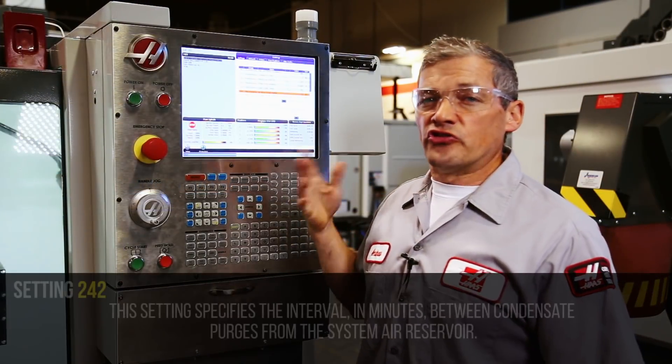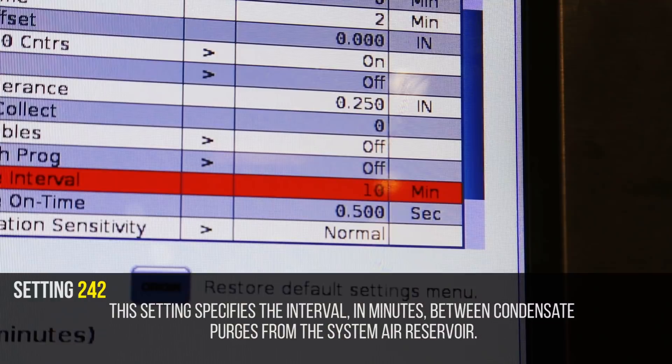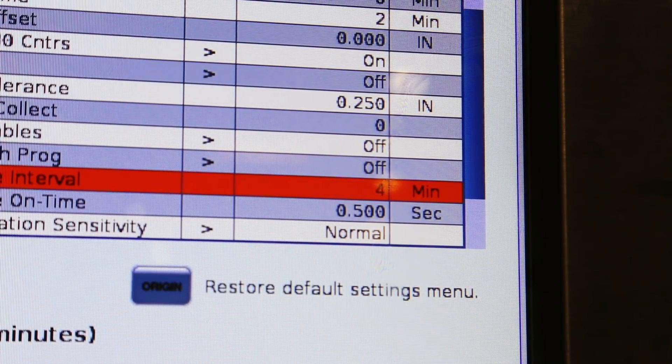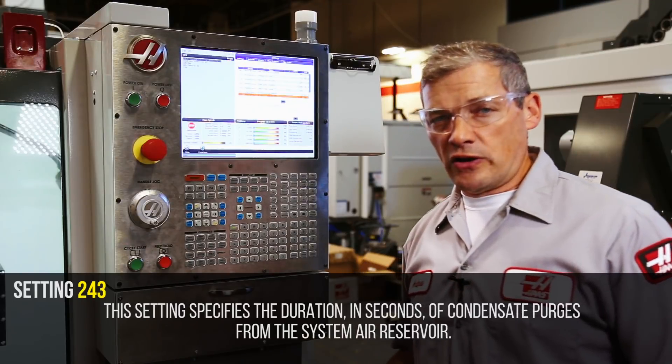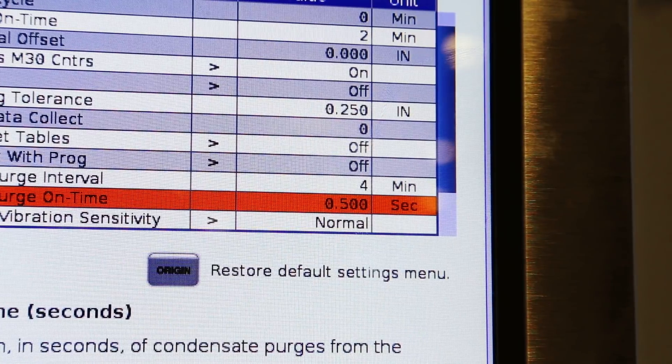Setting 242 controls the intervals between water purges from the dump solenoid. Most machines ship with a value of 10 minutes, but you can decrease this setting to purge more often. Setting 243 controls the amount of time the dump valve is open when a purge occurs. Most machines ship with a value of half a second.